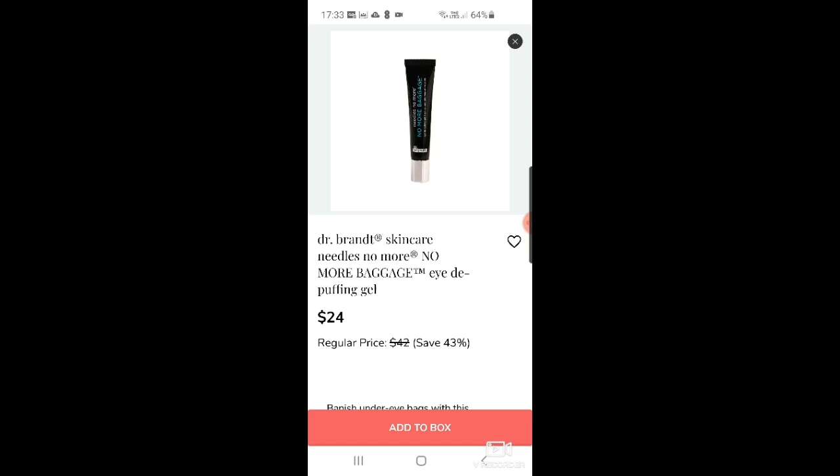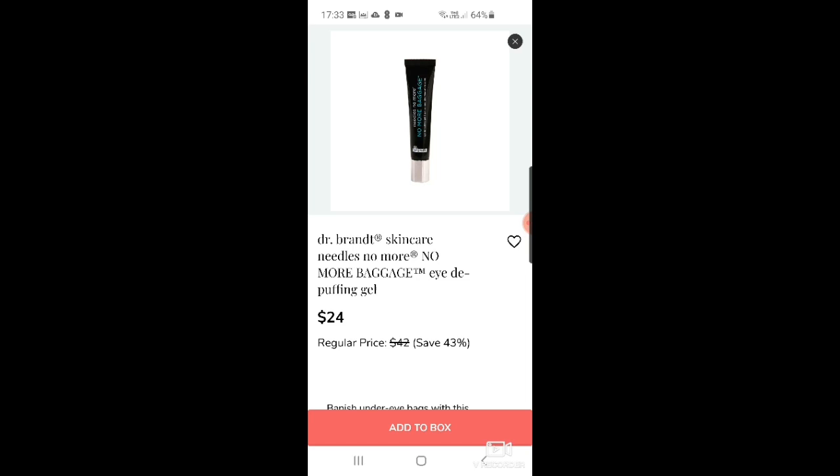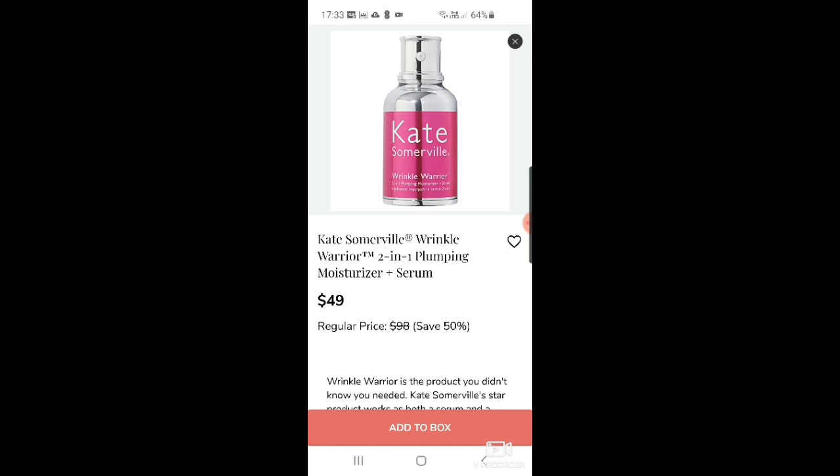Dr. Brandt again — another FabFitFun staple — this time an eye de-puffing gel for $24. Then there's Kate Somerville, and I love Kate Somerville's products. This is the Wrinkle Warrior 2-in-1 plumping moisturizer and serum at $49, which is around $99 retail, so that's quite a good saving — about half price.